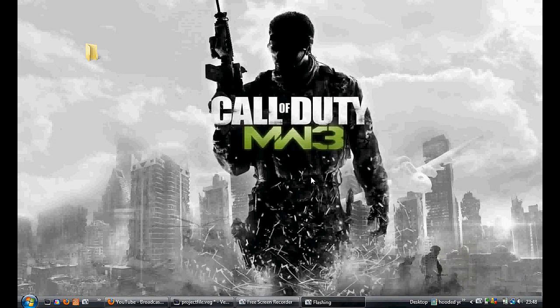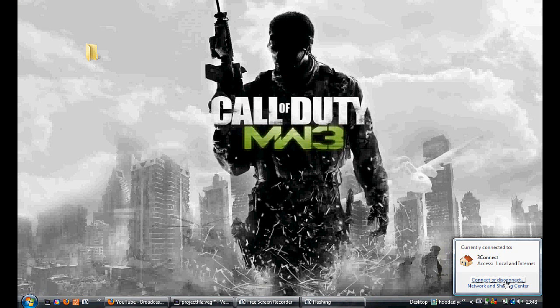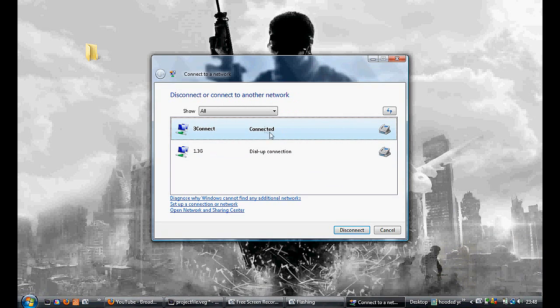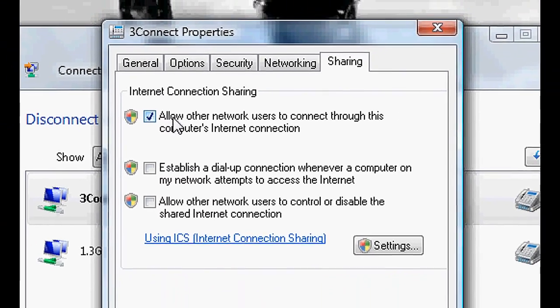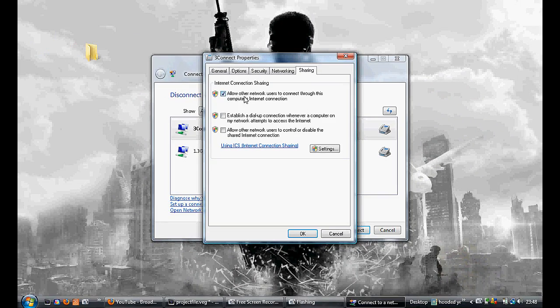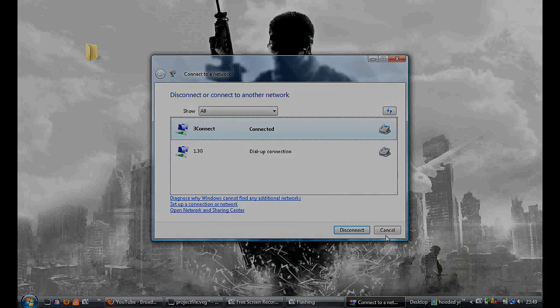Go onto your computer and down in the taskbar, in the bottom right-hand corner, go to the little icon of the two computers and the earth symbol — the internet connection symbol. Left-click that, go to 'Connect or Disconnect', and go to your internet connection. Right-click that, go to Properties, then go to the Sharing tab. That option will be unticked — you need to tick it so you allow other network users to connect through this computer's internet connection. Tick that, then press OK. It will tell you that you need to restart your connection before the settings take effect, so disconnect and reconnect.